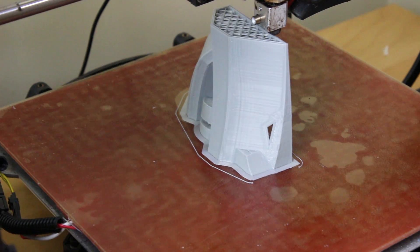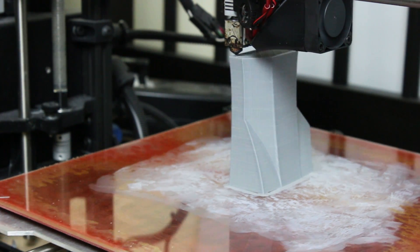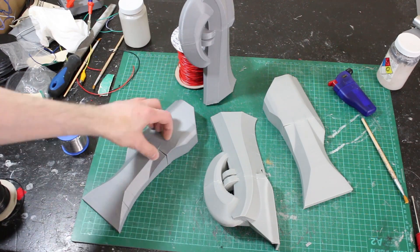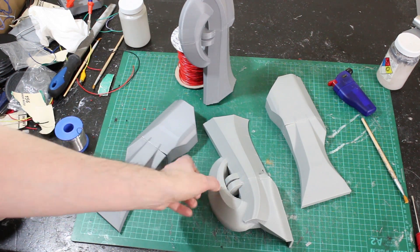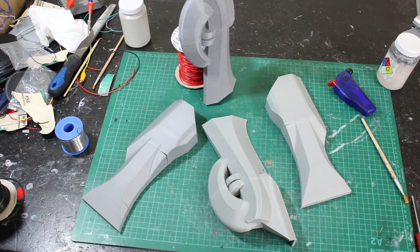I've also sliced the forearm up into multiple parts for printing so we can print them flat on the bed. Here's one of those forearm parts and I've got the opposite part printing on another printer — still quite a way to go out of all eight pieces. Here they are — I've stuck the halves together, so we've got all eight pieces there. They remind me a bit of the artist formerly known as Prince in some respects, but I've quite enjoyed modelling the forms on those.